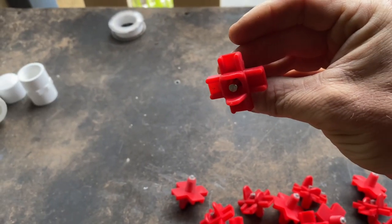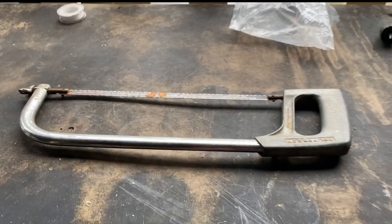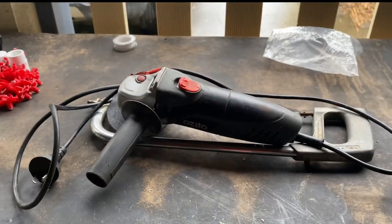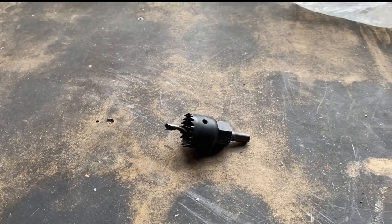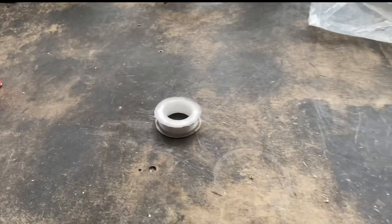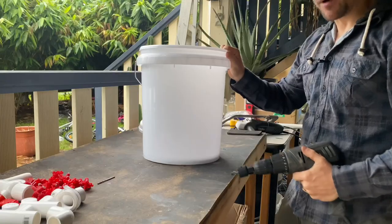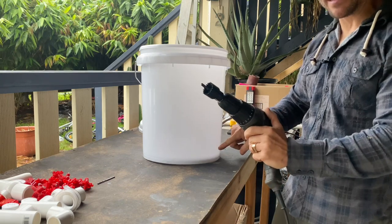And last but not least, we need these PVC nipples, which the quail will actually drink out of. Now that we have our components, I'll show you what tools you're going to need in order to build the system. You'll need a hacksaw in order to cut your PVC pipe, or in my case a powered angle grinder. You'll need a 32 millimeter hole saw in order to cut the hole for the bulkhead fitting in the bucket, a power drill, and some plumber's tape to wrap around the thread of the nipple in order to make it watertight. We're going to start off by drilling a hole in the bottom of the bucket with the 32 millimeter hole saw drill bit.